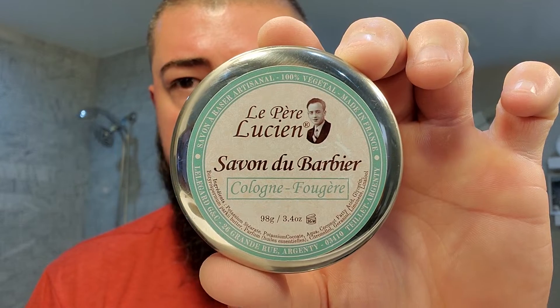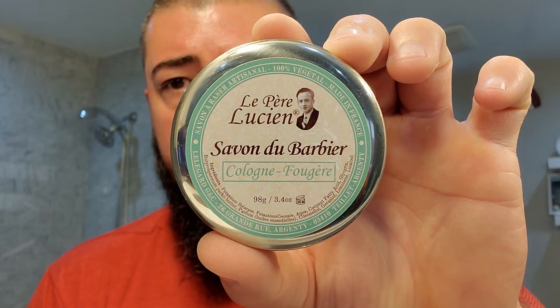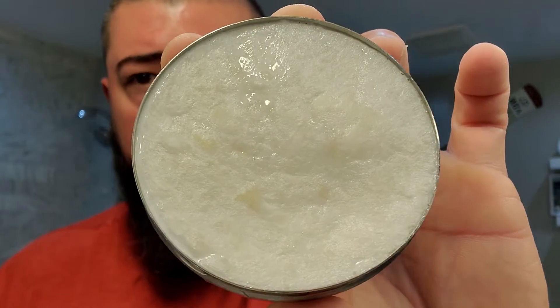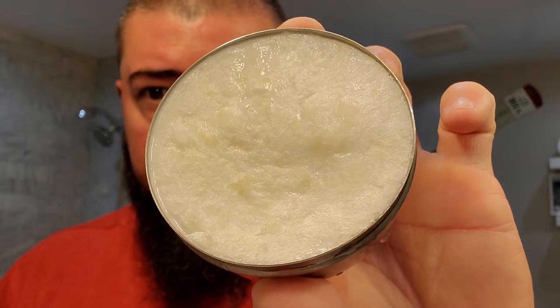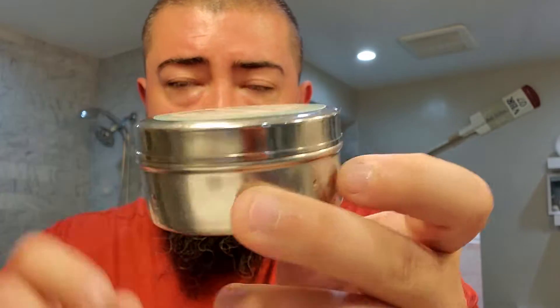Today we're going to be using La Pierre Lucien, and this one is Cologne Fougere in a 3.4-ounce tub. Perfect size. Three-ounce tubs — you know that's my shit. I've stood on my soapbox about it over and over. I loaded off the tub today so you can see it's a little bit wet. I loaded my brush, more or less. It comes in a tin like this. Really nice. No dents whatsoever. I bought it at the Razor Company. Really good stuff.